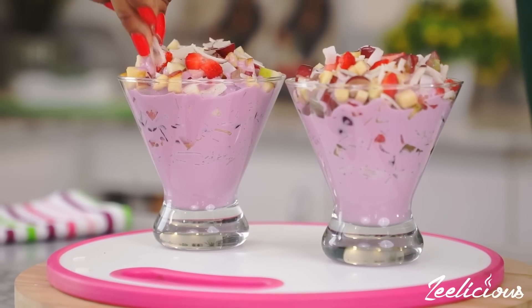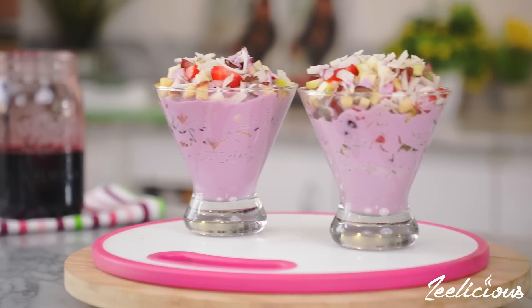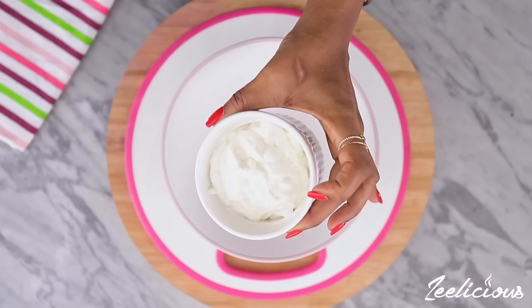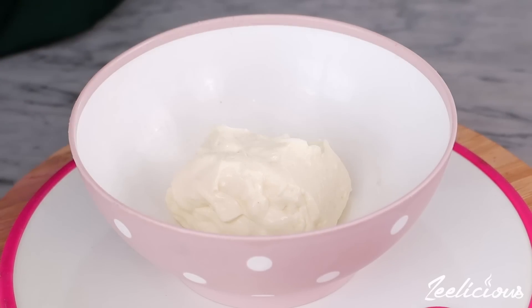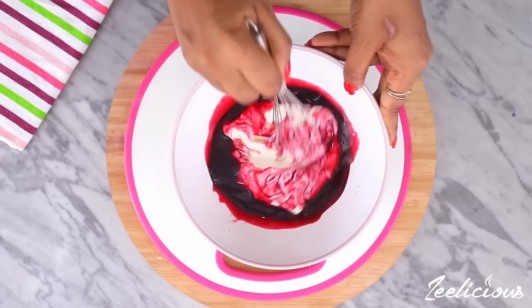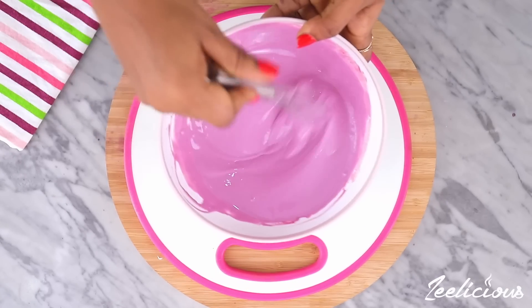The second recipe is a simple zobo parfait that is the perfect breakfast or dinner meal on Valentine's Day. Place some Greek yogurt in a bowl, then pour in some of that thick luscious zobo drink and mix everything together until this beautiful color is formed.